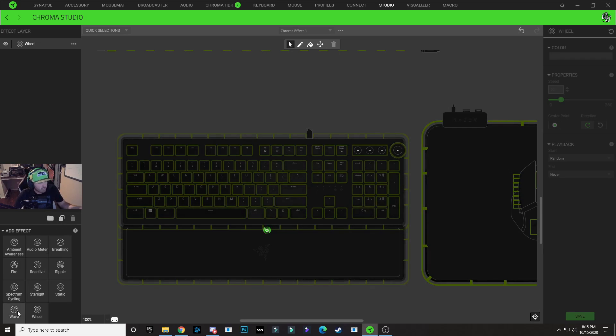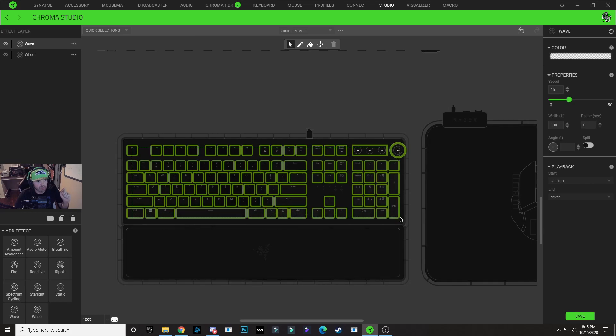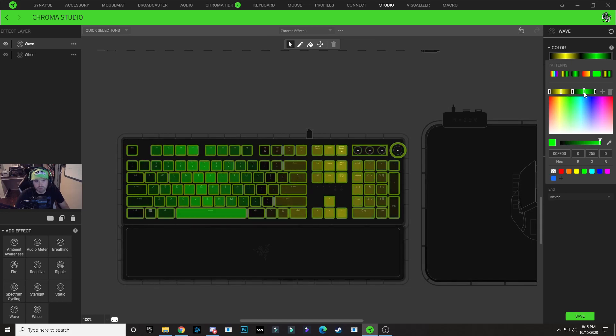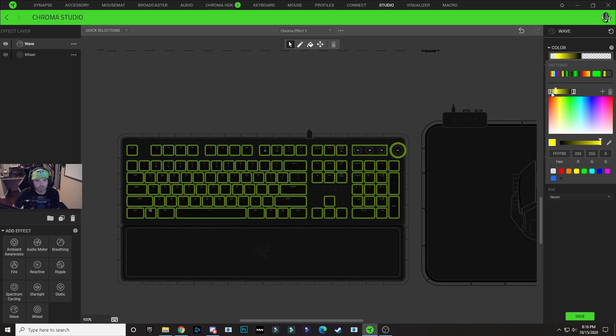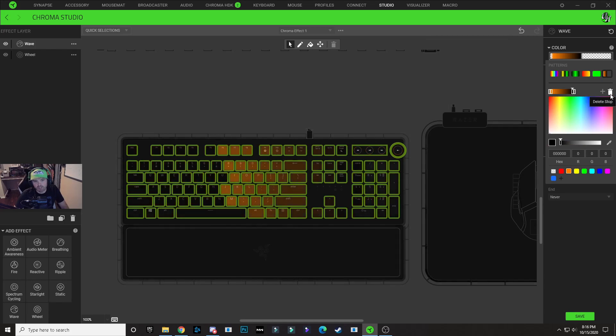Next, we're going to click on the wave layer and add a brand new wave effect. With this new wave effect selected, we're going to select all of the keys on our keyboard and click on that color dropdown. We're going to choose this five node pattern again. We're going to click on this green node and drag it all the way to the middle node and make it invisible. This last node we're going to delete. Now working on the left side of this gradient bar — the very first node we're also going to make invisible. We're going to grab this yellow node, drag it all the way to the left, and make it orange.